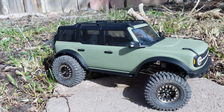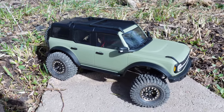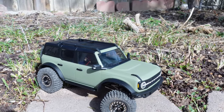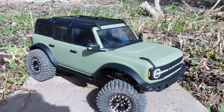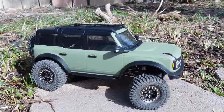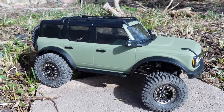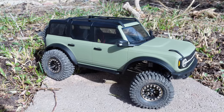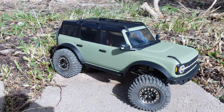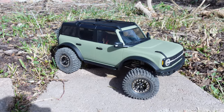Here is the final result. I went ahead and painted the door handles and the little whatever-they-are above the headlights. Looking real nice — looking like a true off-road vehicle now. As soon as I get my steering servo back in, we'll be ready to go. Anyway guys, hope you enjoyed that and found it a little informative. Don't forget to hit the thumbs up and subscribe if you haven't. Take care!